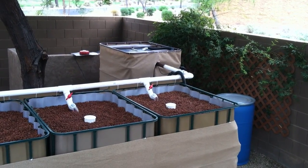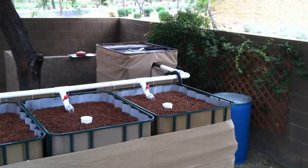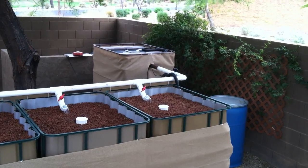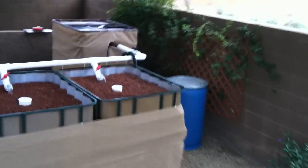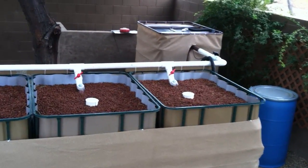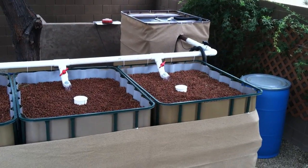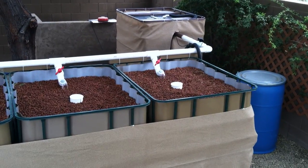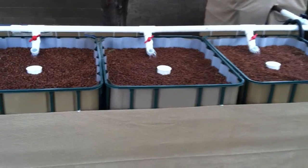It's not quite finished — probably 90-95% complete. I still have some odds and ends to clean up. I'm contemplating adding a swirl filter coming out of the fish tank into the grow bed. I've used a 2-inch pipe out of the fish tank into the grow beds, reduced down to an inch and a half with a ball valve. I've turned the elbows up to allow the water to trickle into the system.